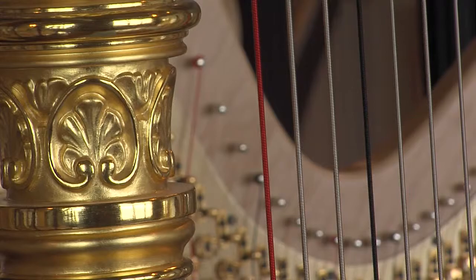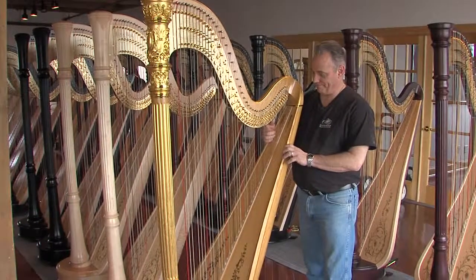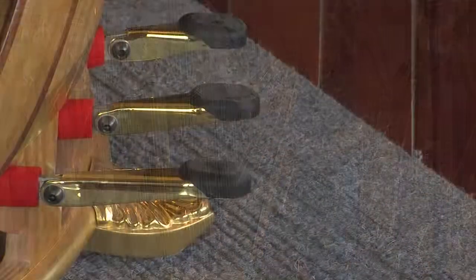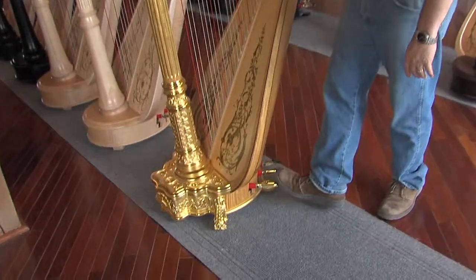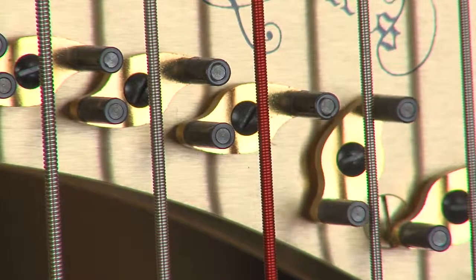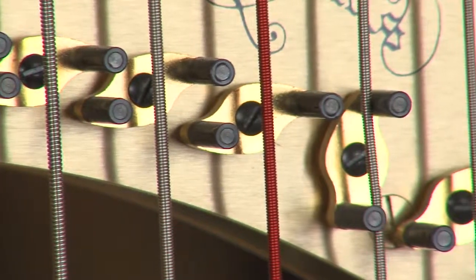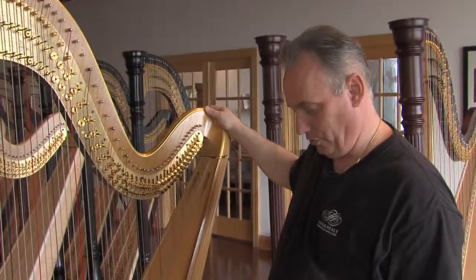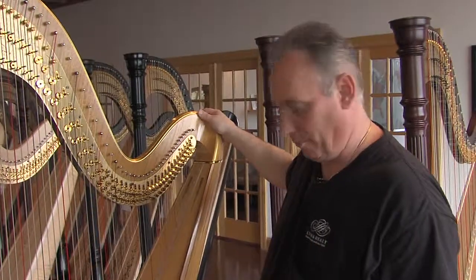Basically, a harp works like this: the harpist will pull the strings. And then we have pedals for the harp. When we engage the pedal, it'll turn a disc and we tune in sharp, and by doing the first engage we go into flat. So the harpist is able to play the harp in the different keys.